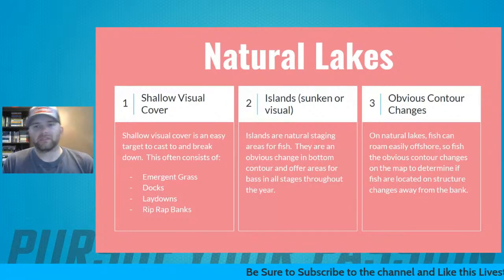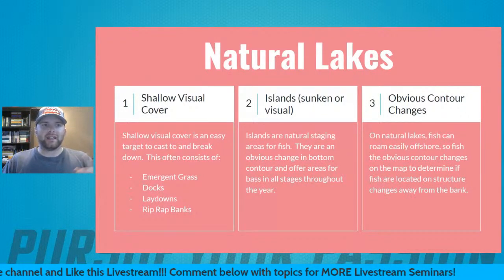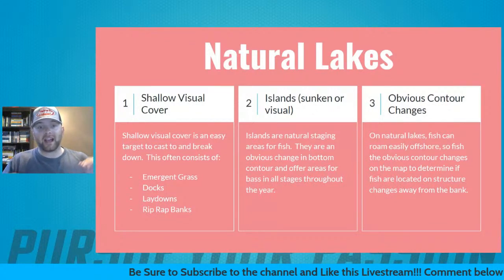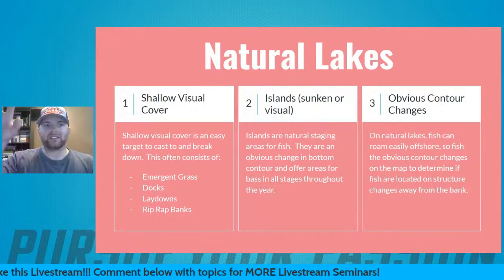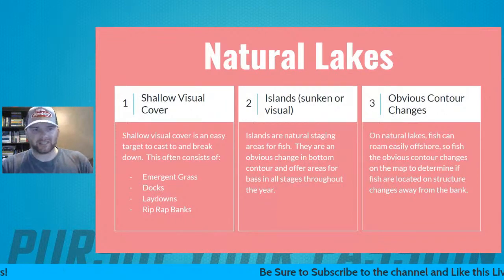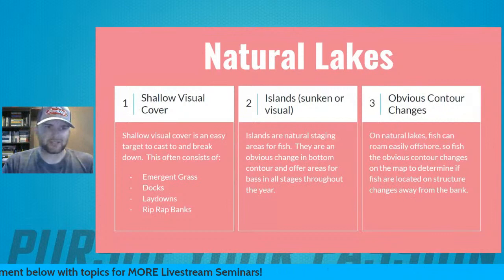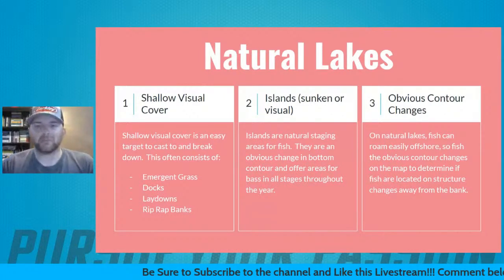Number two for natural lakes is islands — sunken or visual. Natural lakes often have small islands with hard bottom areas around them, points that stick out, humps coming up. This doesn't have to be an island above water — it could be a hump in the middle of the lake. Bass can hang on islands and underwater humps really effectively regardless of the season. You can use them spring, summer, winter, or fall to catch bass, and it can clue you in on depth and what the bass are doing.